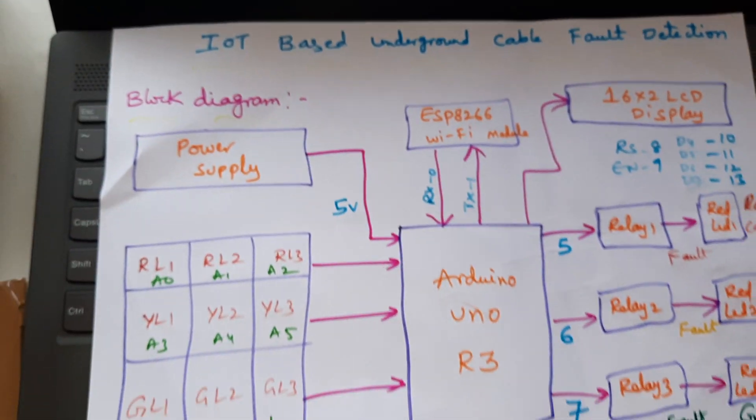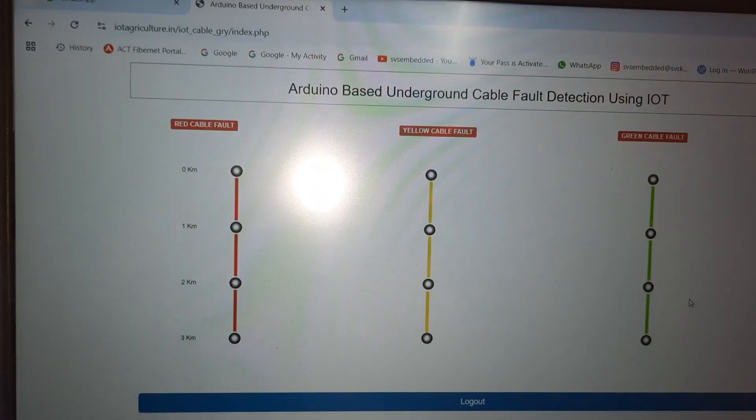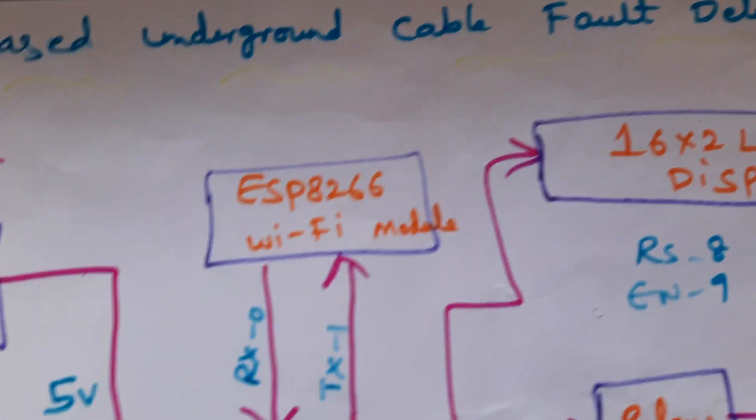Hi, we are from SVS Embedded. The project title name is IoT based underground cable fault detection system.